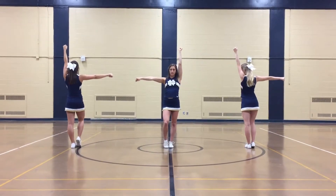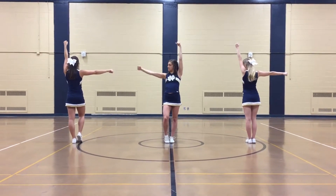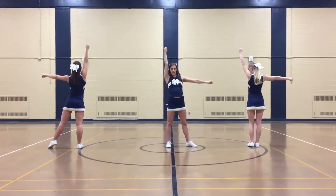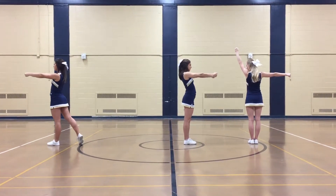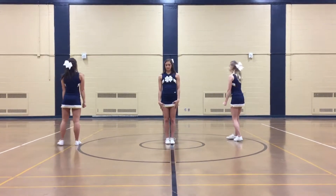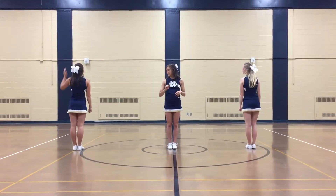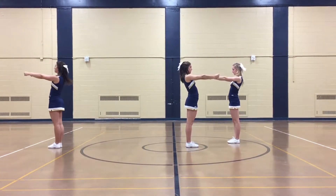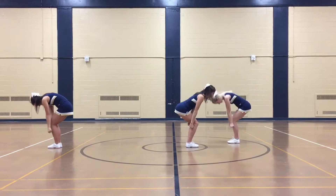From here, this is a ripple, so the moves are all the same, but it's going to start from Hayley's side and go this way. The moves are 1, 2, 3, 4 — so the first one is: you hit an L, step out to the side, feet come together, you hit a candlestick straight out, and then you put it back.